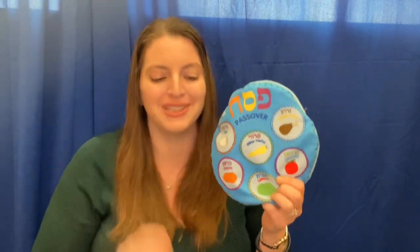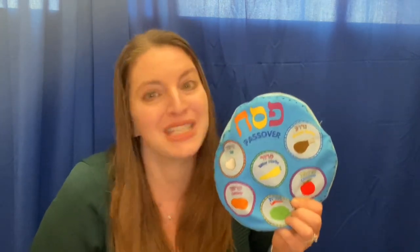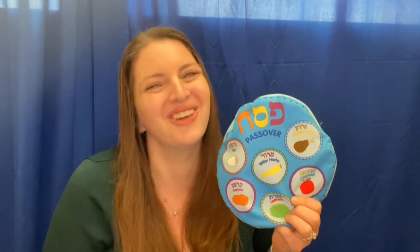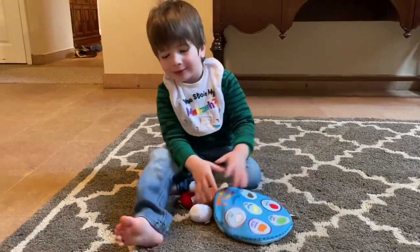These are the symbols on the Seder plate. We need them to help us celebrate. Each has a role in telling the story of how we left Egypt towards freedom and glory. Happy Passover, everybody. Chag Sameach. Happy Passover, everyone.